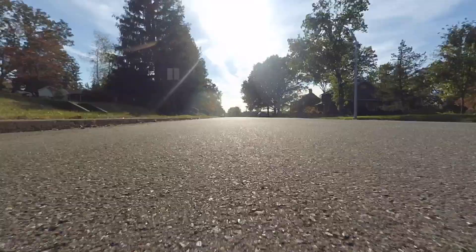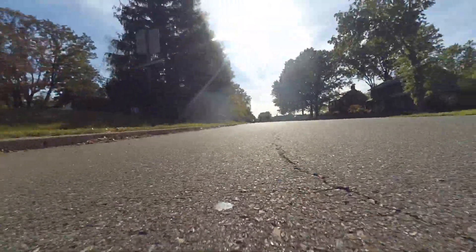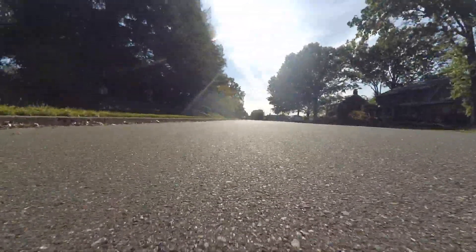Next, let's take a look at the video quality by reviewing some sample footage from when I went mountain biking with the camera on a chest mount. The video quality is alright and the colors are pretty decent, but the biggest issue is the constant shaking — there's no stabilization on this camera.